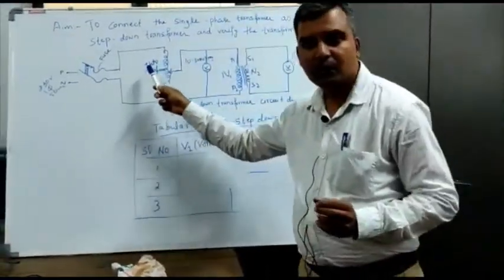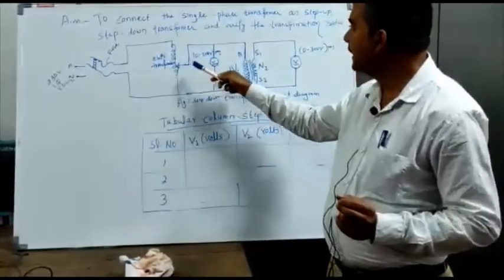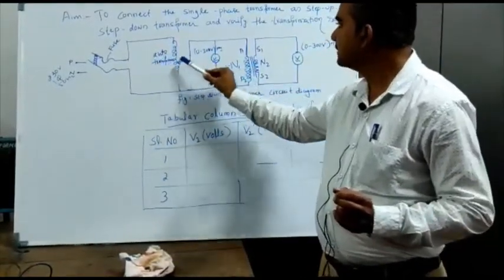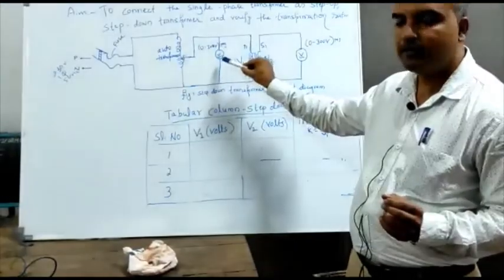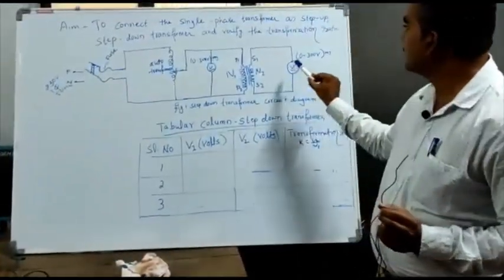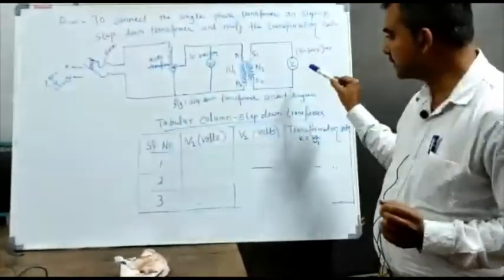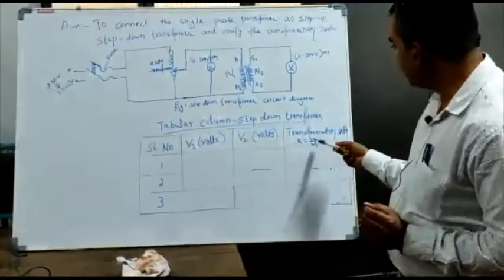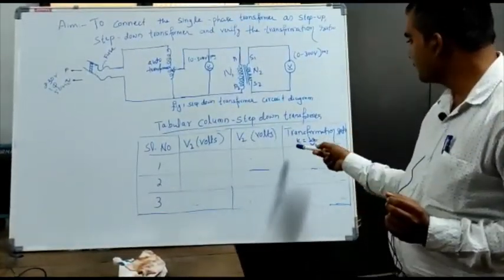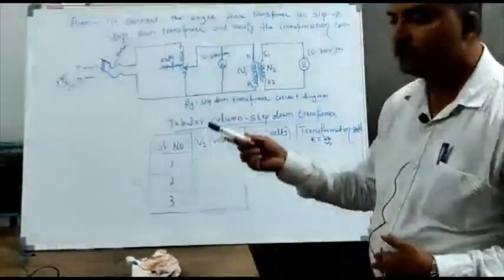Now we have to vary the input voltage to the auto-transformer. By varying this input voltage, we have to note down the input voltage to the primary of the transformer — V1 — and we have to note down the output of the secondary — V2. Then you put all the V1 and V2 values in the tabular column, and afterwards we calculate the transformation ratio K equal to V2 divided by V1. Now we go and see how we can make the connections.